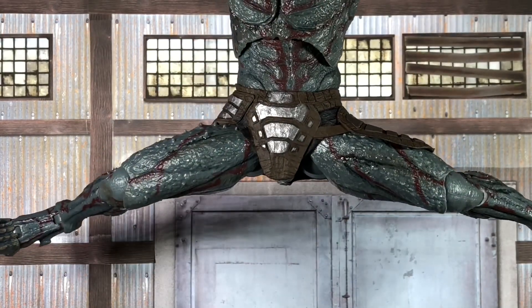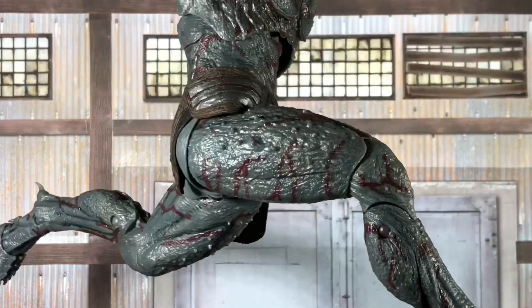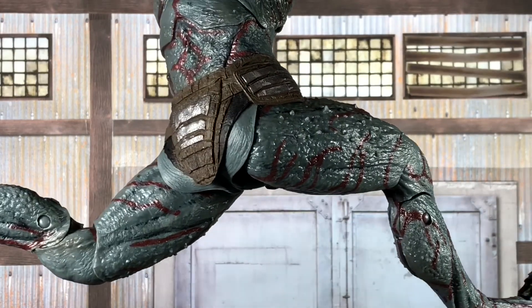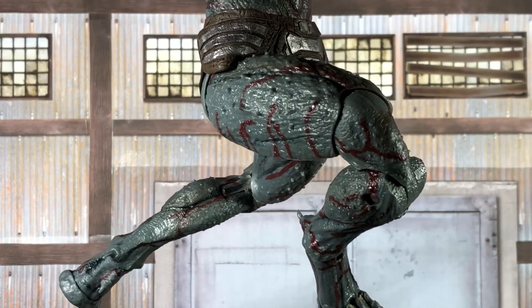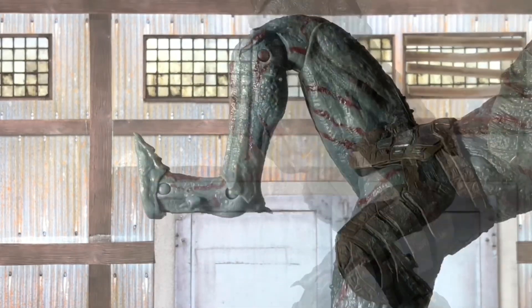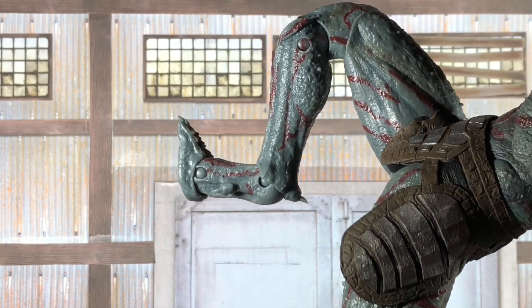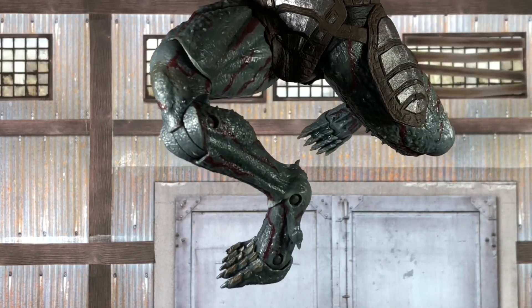Moving on to the hips — they do spread out really well and have full rotation in those joints. Those joints do have a lot of clicking positions, but it doesn't hinder their range; they still go pretty far. He does have the double-jointed knees that fold pretty well, but unlike the elbows, it's only the upper joint that has the rotation. Getting down closer to the ankles, he does have the more animalistic legs with an extra joint that has a pretty decent range of motion and continued independent rotation per segment.